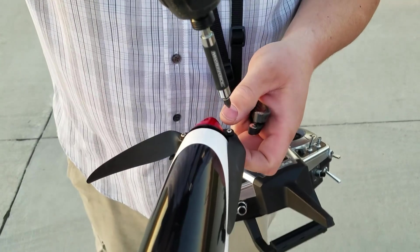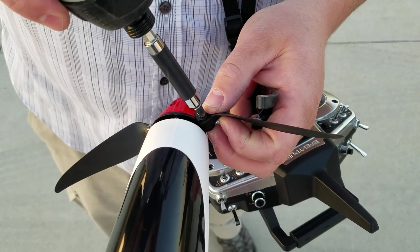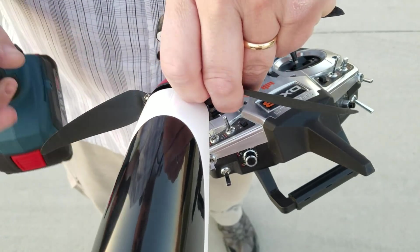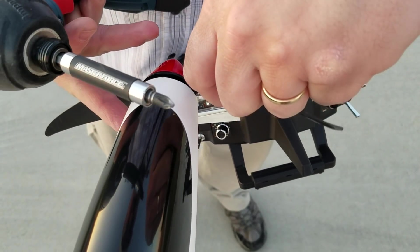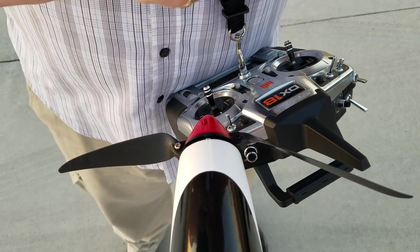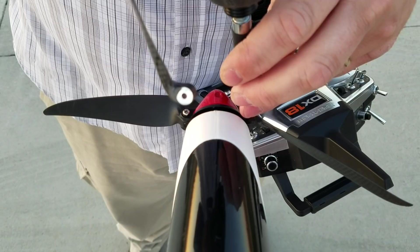I want to show you how easy it is to switch the props — we're gonna grab a drill and switch them in like two seconds. Camera woman is actually holding the plane while I'm doing this. It's so easy that you can do it with one hand if you're really skilled, which I'm not. Doesn't matter which prop you put in, they're gonna fit the same way. You do have to do both sides unless you have an appropriately balanced weight to put in there.